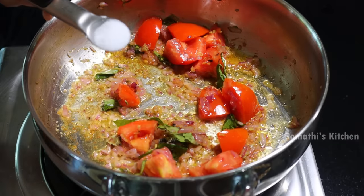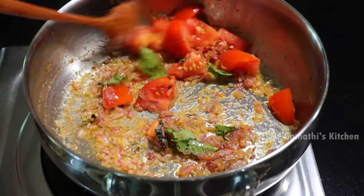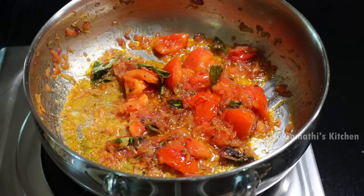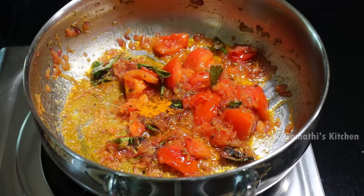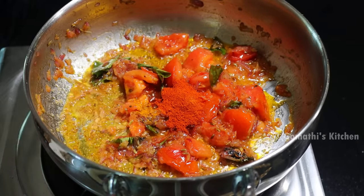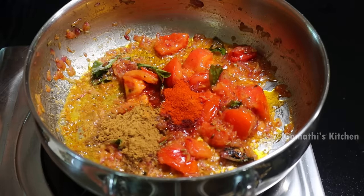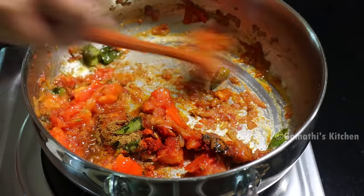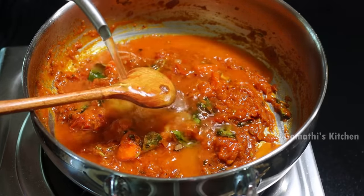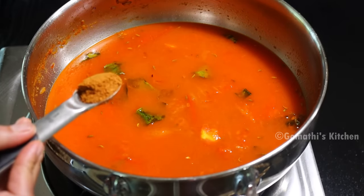Add 1 tsp of table salt. We can give it an aroma. We will start with garam masala.